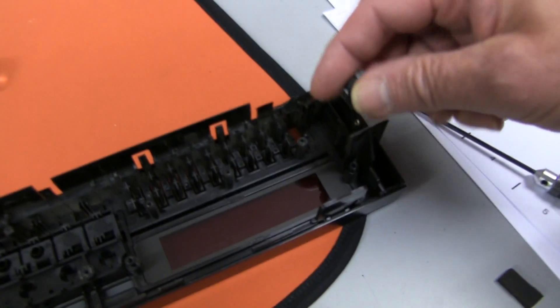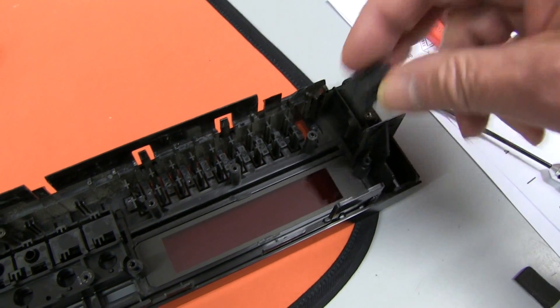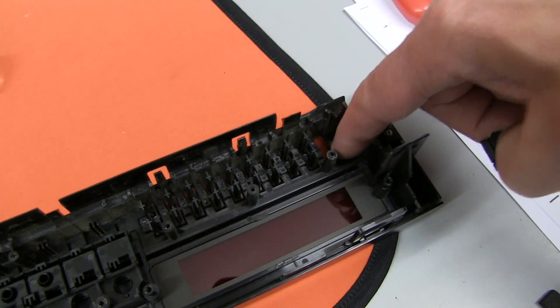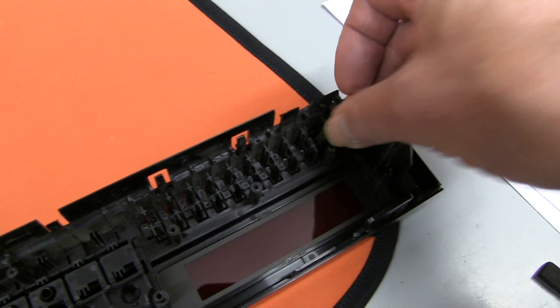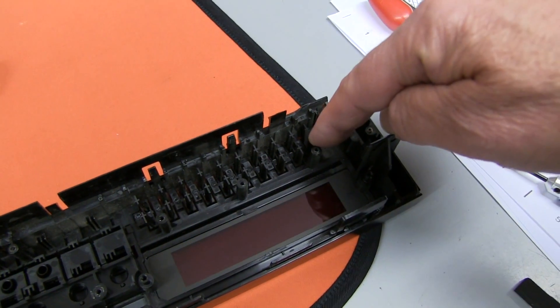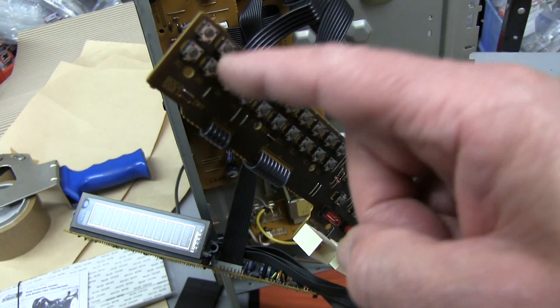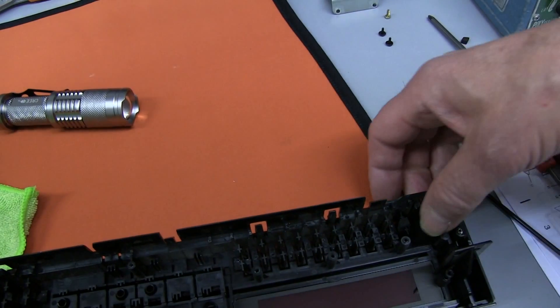I've put a bit of rubber in there because there's no way you can repair this — the plastic little joining part is so thin and this bit's gone anyway. What I'm going to do is put that piece of stiff rubber in, and when I reassemble it I'm going to put a bit of glue on the end of it — it's just going to stick between these two activators. That will hold it in position once it's back together, because I've got to stick it in from the front.